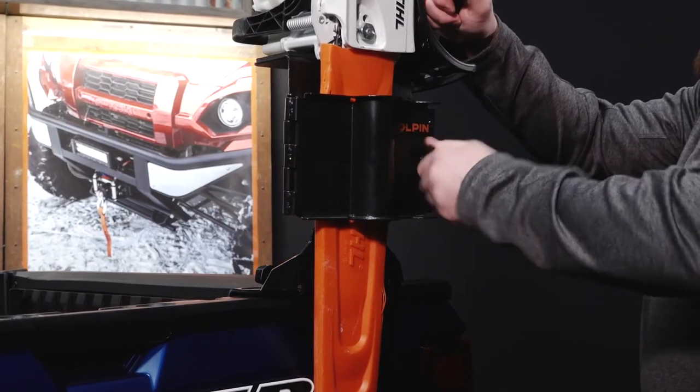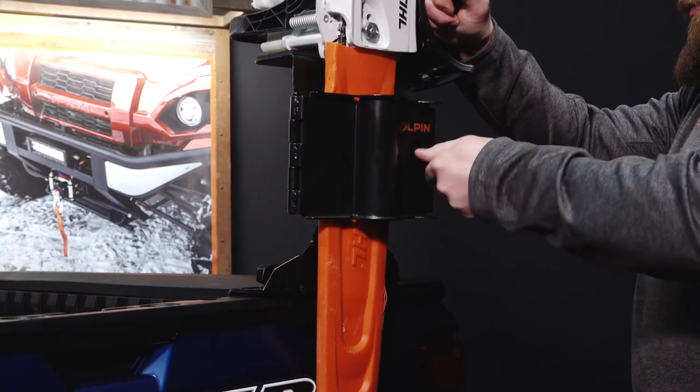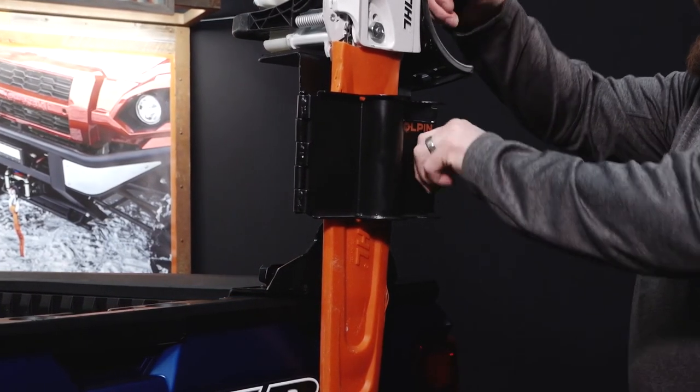They will accommodate any brand chainsaw with up to a 22 inch bar. The mount can be configured in either a vertical or 45 degree orientation to hold either a chainsaw or round handle tool.